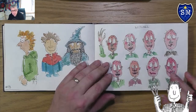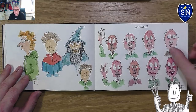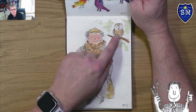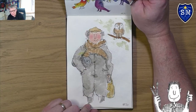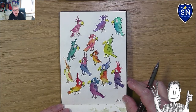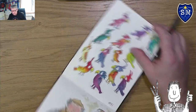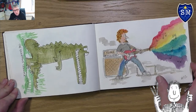I tried different faces for witches, which we'll do a separate tutorial on. I just wanted to try out different techniques and ways of getting the watercolor to work on this paper. Another picture I quite like is this old man with an owl carrying his shopping and sleeping bag — maybe sleeping rough. Then I drew a load of parrots, trying out how colors blend and work together.